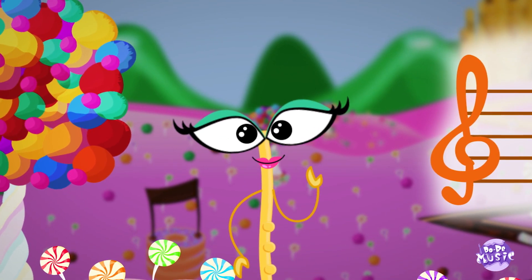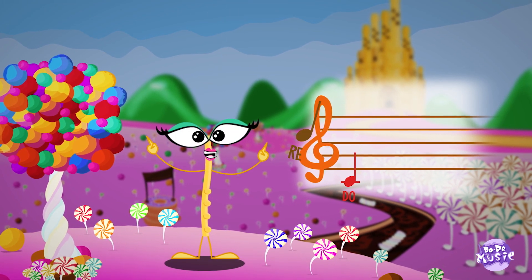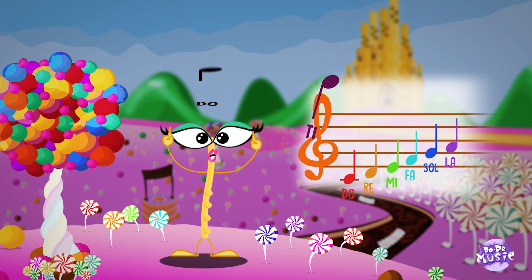In case you forget, let's repeat! DO RE MI FA SOL LA TI DO.